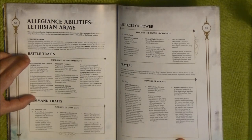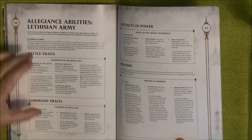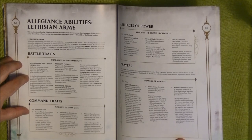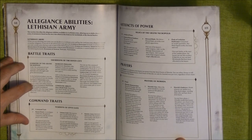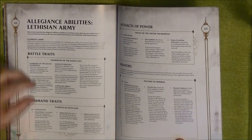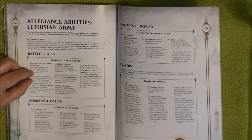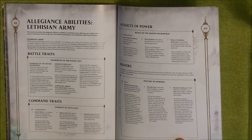With this alliance you can have an army called Guardians of the Raven City, and units gain the new keyword Lethisian Defender. The battle traits include: in the Battleshock phase you can reroll Battleshock tests for friendly Lethisian Defender units. In addition, add one to hit rolls for attacks made with melee weapons by Human or Duardin Lethisian Defender units that target enemy units that made a charge move that turn.